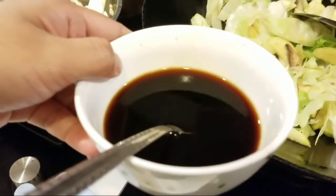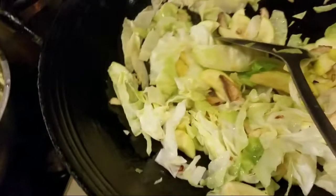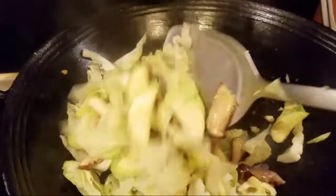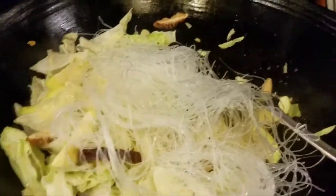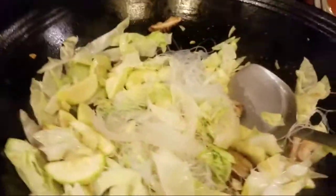We add the sauce mixture: soy sauce, oyster sauce, and a little dark soy sauce, plus a bit more sugar. I pre-mixed them so it's ready to go straight in. I also check the taste. Then we add the vermicelli, and after that we pour in the soy sauce mixture.